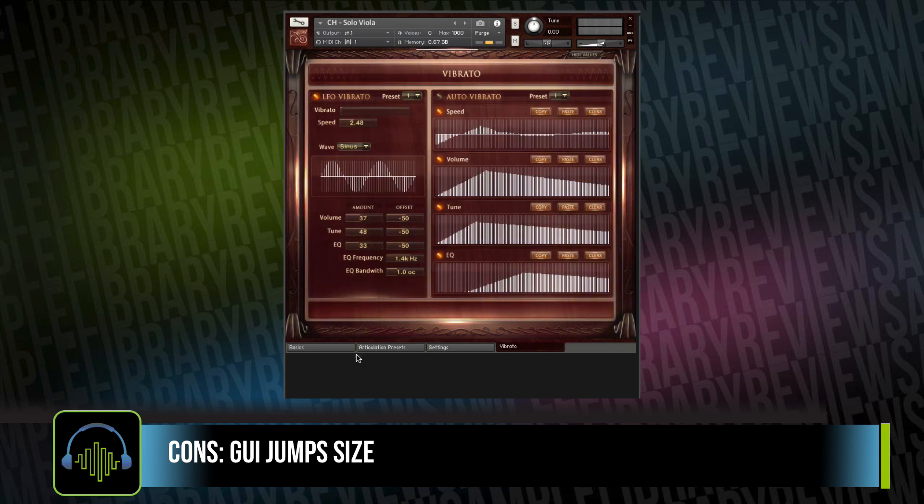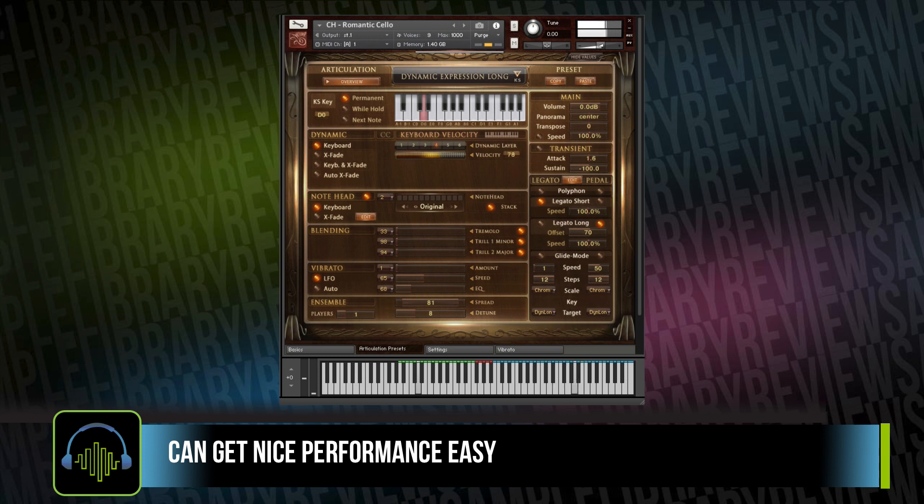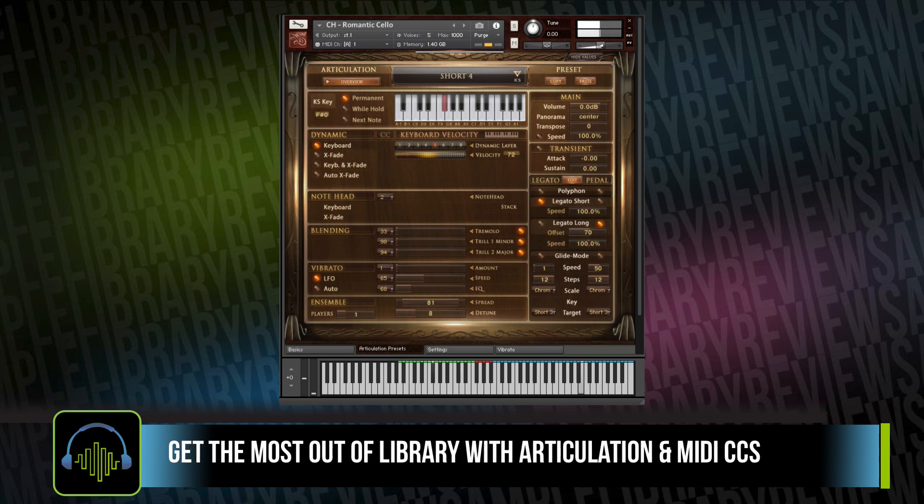You can play around with an articulation or two and use the mod wheel for some expression, but to really get the most out of the library, you will need to program in some MIDI CCs, maybe a second pass with more expression, controlling your vibrato. To get the most out of this library, you're going to want to really dig in, jump to different articulations. Even if you're doing short articulations, try to hear what all six of those shorts sound like, so you can get the most out of the performance and make it as lifelike as possible — which is really the strength of this collection.